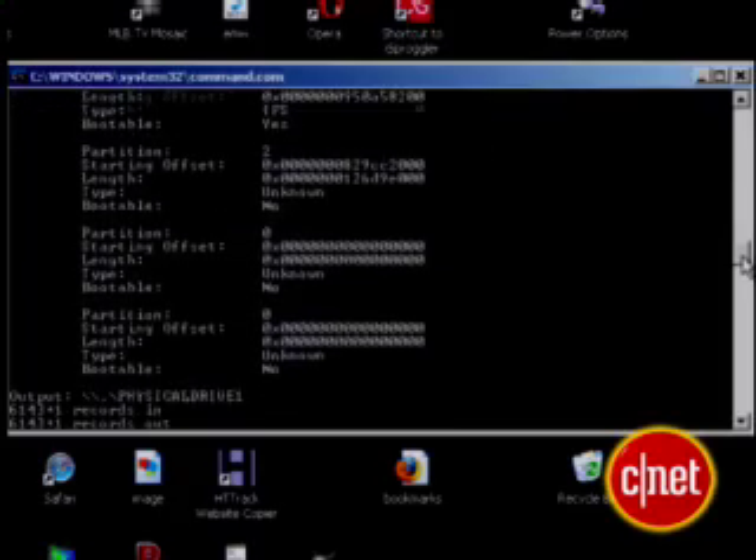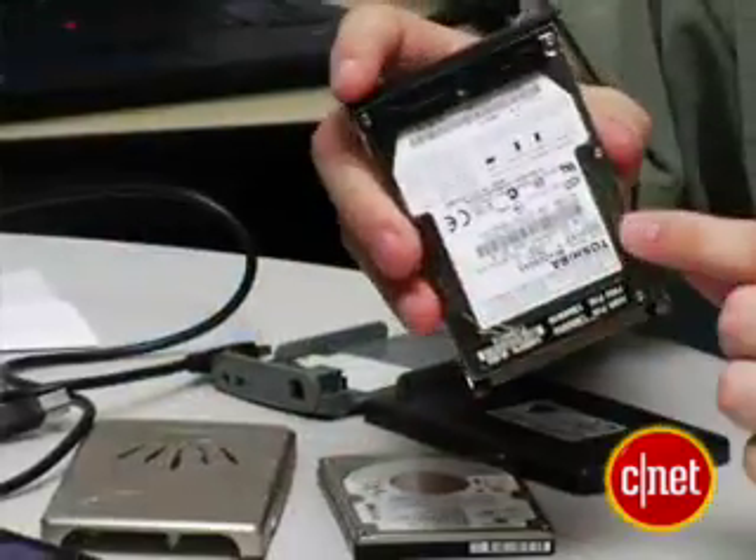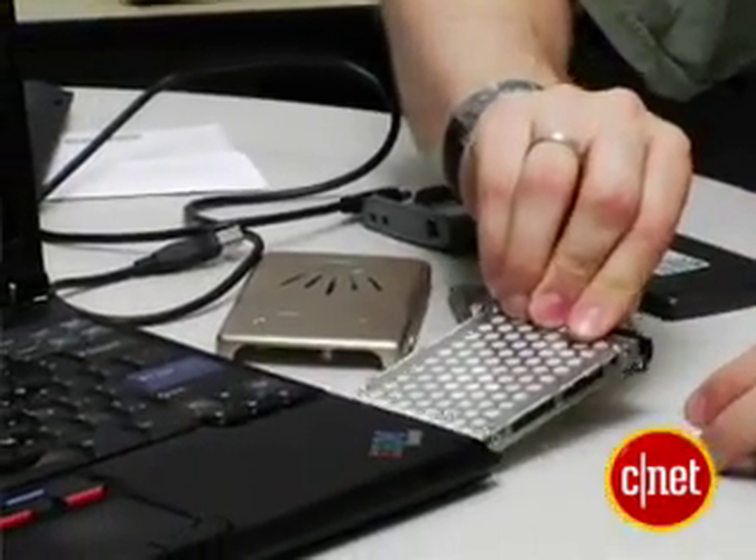The drive then began copying the image to the external drive. Once I had it copied from the Windows machine, I took the drive out of the case — this is the actual drive I used — and screwed it into the casing that goes into the ThinkPad.